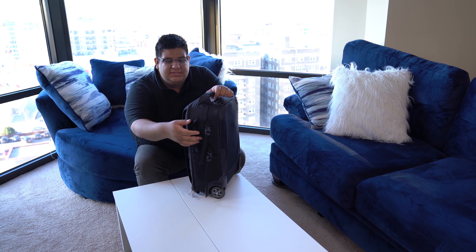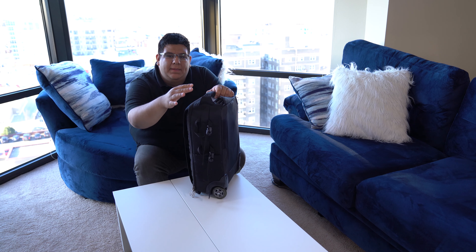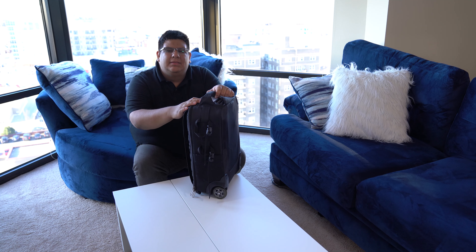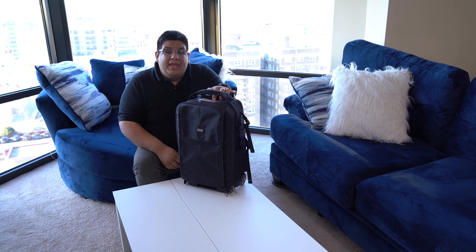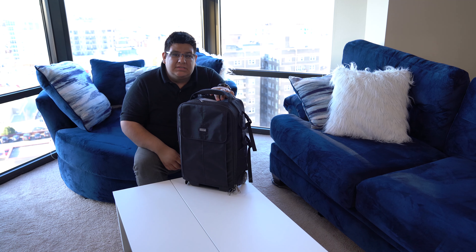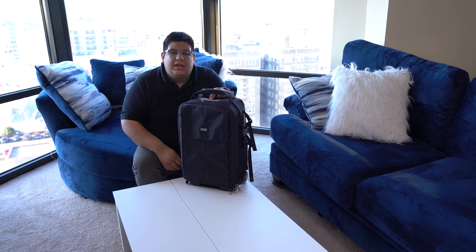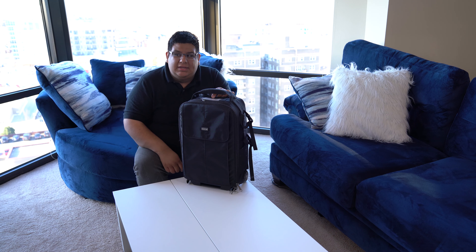Another cool feature is these side straps. I've put in a small portable tripod here and strapped it on — anything long that doesn't fit inside the bag, like a tripod or monopod, fits here. On the top of the bag there's a section for a business card. I made something in Word with my information, printed it out, and stuck it in the top so if it ever gets lost, they know who to contact.